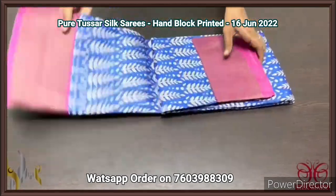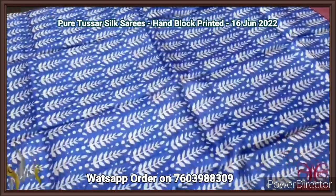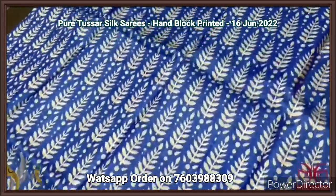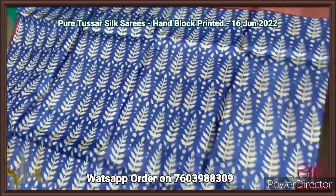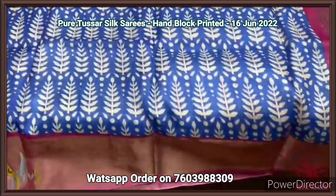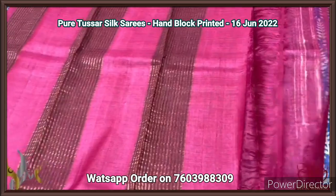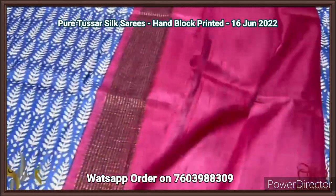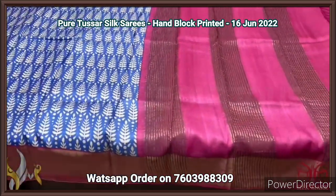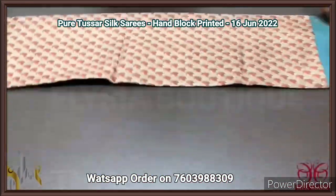Pure Tassa silk saree, premium quality hand block printed with zari borders, on a premium acid washed boiled Tassa fabric. A very beautiful blue color saree with all-over printed design in green base — a closely printed design with a combination of deep pink color borders with zari border base. The pallu and blouse piece are in dark rani pink color, with the pallu having zari lines. Blue and pink always go well together — excellent combo with authentic silk.